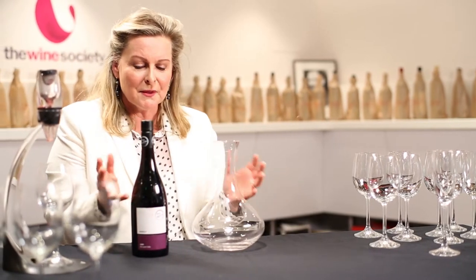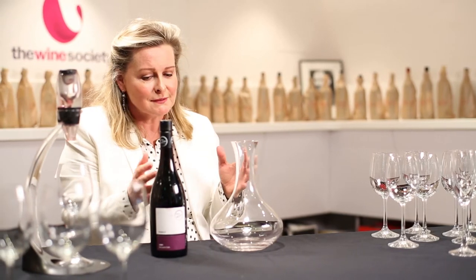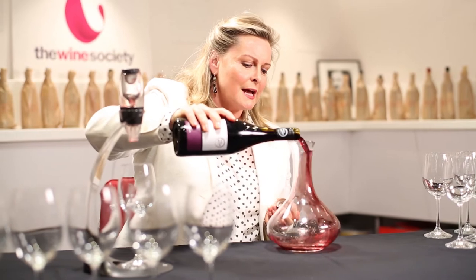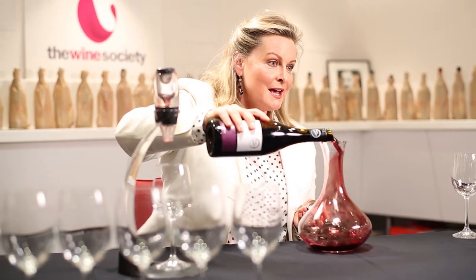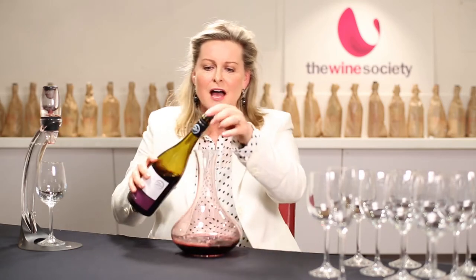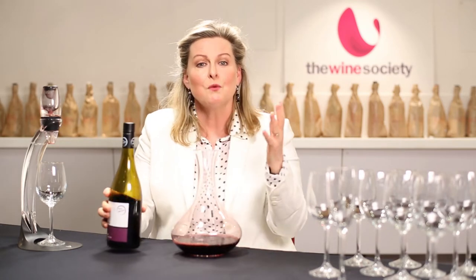Now, the misnomer is that decanters are useful for decanting old red wines that are throwing a crust, but actually they're fantastic for young, robust reds that perhaps are a little bit sharp on the edges. The idea is to pour the wine into the decanter to get the air through it, so the oxygen will open up the wine and soften the harsh tannic edges. It'll give you a vast impression of what cellaring the wine would be.